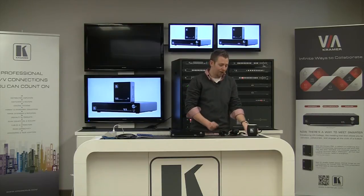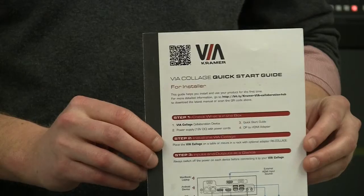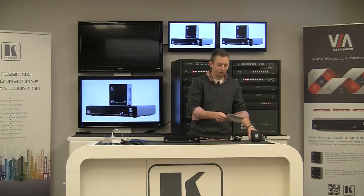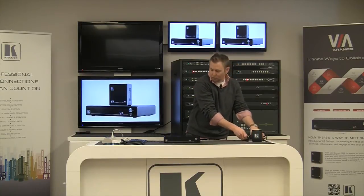What you'll also find in that box is the Via Collage or Connect Pro Quick Start Guide. This is a very good tool to get you set up and running the first time, but we're going to put that aside for today and do it on our own.